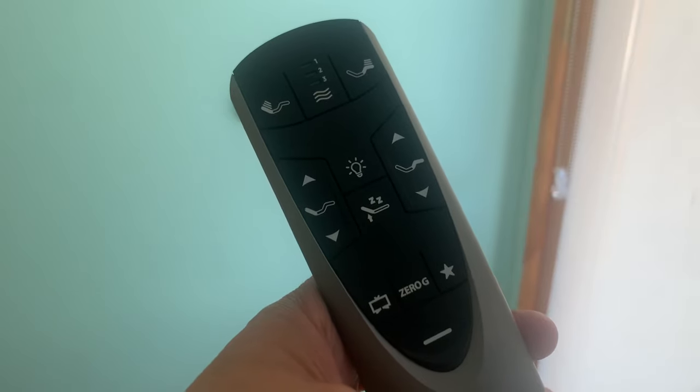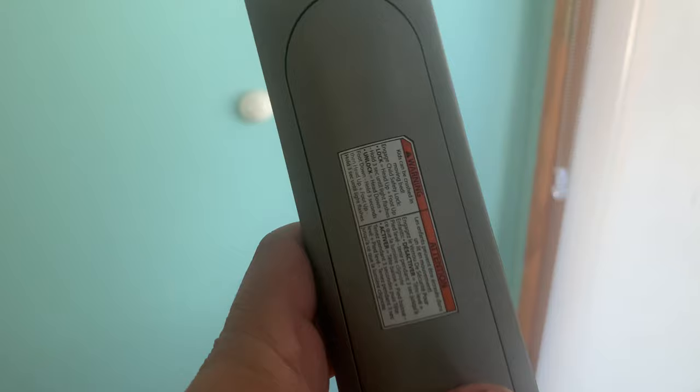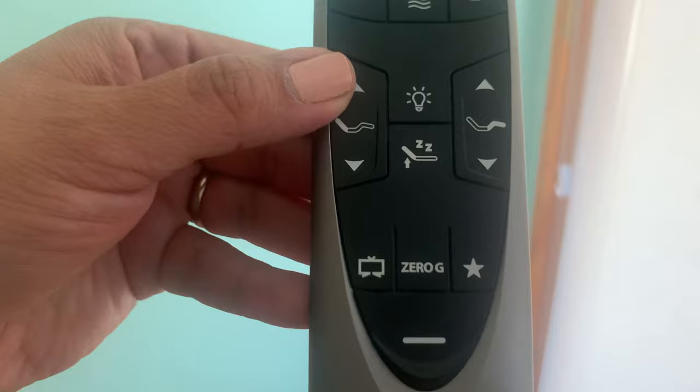The Tempur Ergo, Ergo Extend, and Ease Base all have child lock. There are two versions: the old version has a black label on the back, and the new version has a white label with orange trim. It actually has the instructions on how to lock and unlock it. Sometimes what happens is that people accidentally sleep on the remote or sit on the remote, and they lock it without knowing.